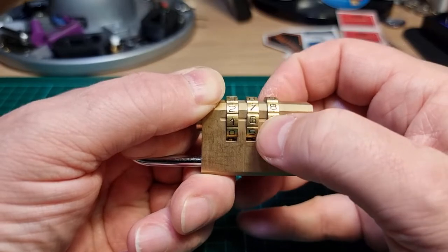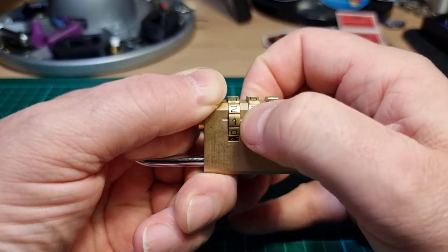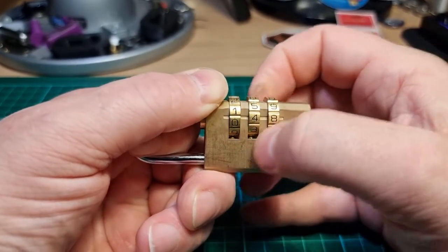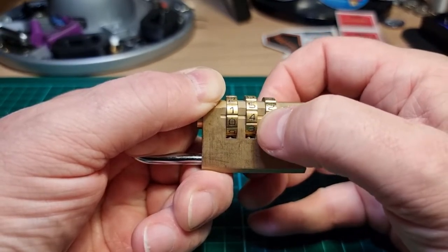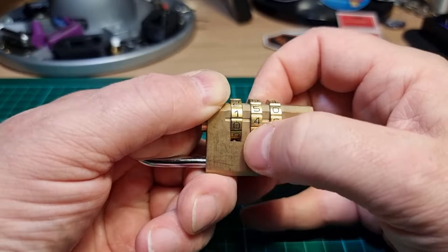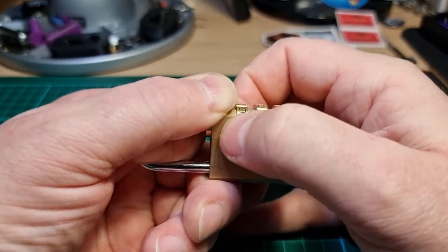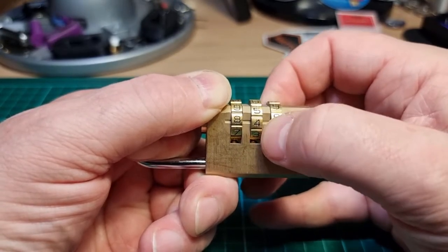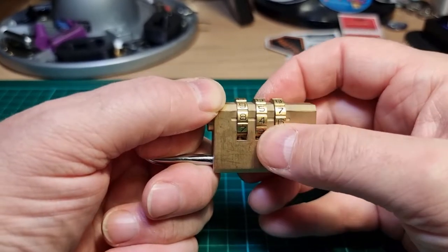Let's see if we can feel any gates. I'm not feeling anything — oh, but we got a click there on four. That's definitely bound up on four. I've got a click on eight, click on seven, but we are not open.